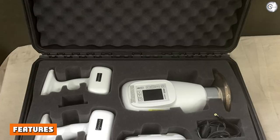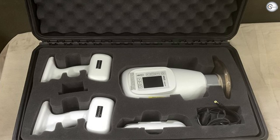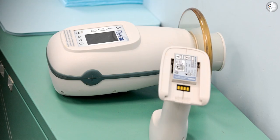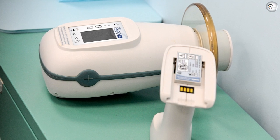Industry-leading battery technology. Incorporating 30% more capacity and longer life than in previous models, the Nomad Pro 2 utilizes premier battery technology that provides a more consistently reliable, long-lasting battery.